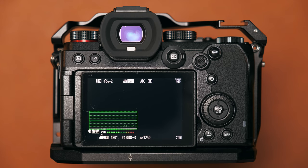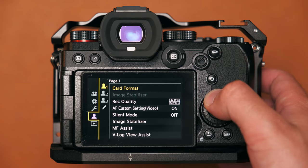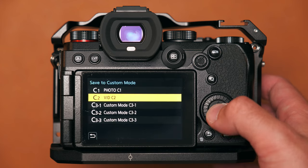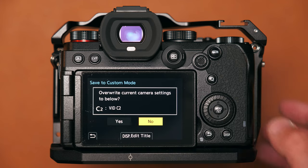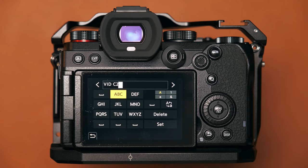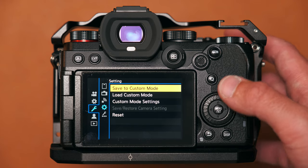To set up your custom modes, you set the settings you want, then go into the menu, down to the spanner icon, then the gear icon, then press 'Save to Custom Mode.' It will give you a list of available custom modes — C1, C2, and the three parts of C3 — and you pick one. It will then ask you to overwrite current settings, and you can also edit the display title to keep things neat and named.